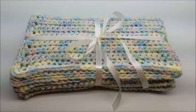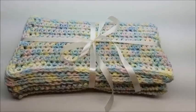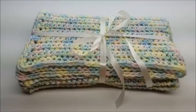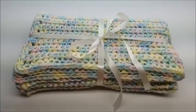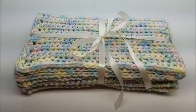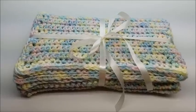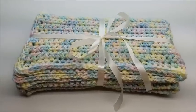Hi everybody, this is Crystal. Today I'm going to show you how to make this baby blanket. It is very easy — great for a beginner or novice crocheter. It's just all single crochet, so as long as you know how to do a chain and a single crochet, you'll be able to make a very nice baby gift. It's a great beginner project, and even if you're not a beginner, it still makes a beautiful blanket.